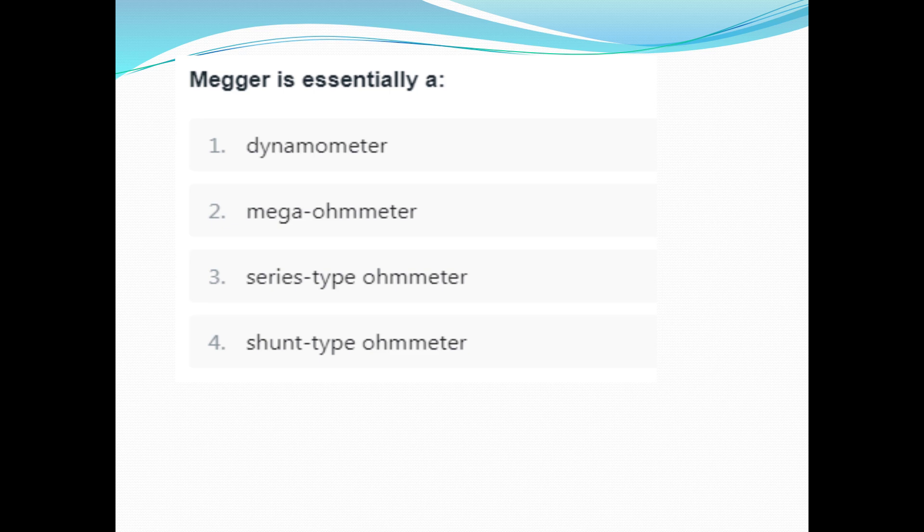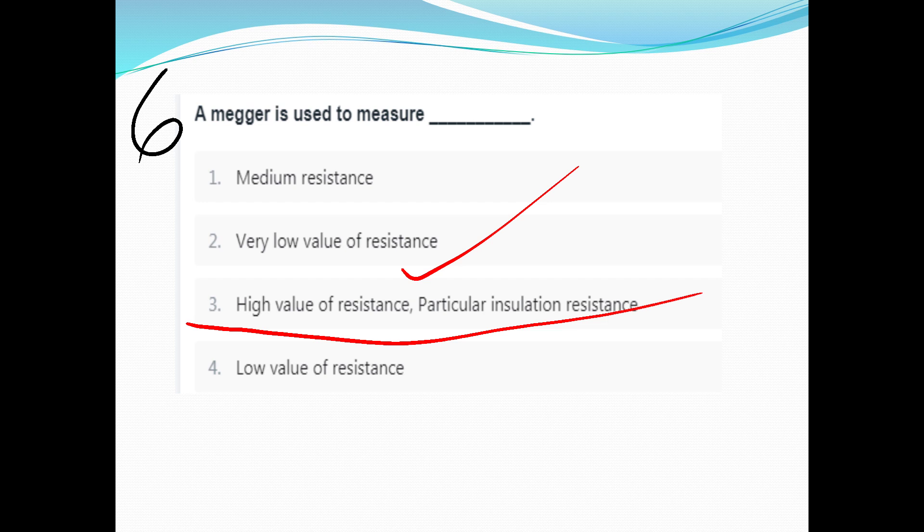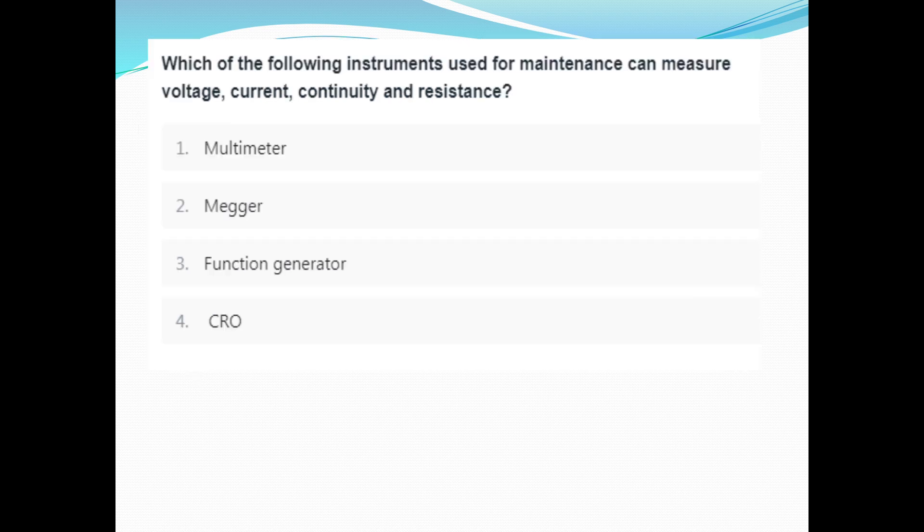The types include: dynamometer, Mega Ohmmeter, series-type Ohmmeter, shunt-type Ohmmeter. A Megger is essentially a Mega Ohm meter. A Megger is used to measure high value of resistance, particularly insulation resistance — that is option C.